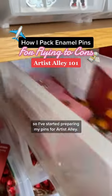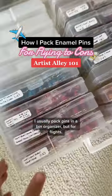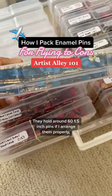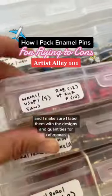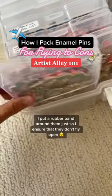My next con I'm flying to Vegas, so I've started preparing my pins for artist alley. I usually pack pins in a bin organizer, but for flights I put them in these containers so I can easily stack them in my suitcase. They hold around 60 one-and-a-half inch pins if I arrange them properly, and I make sure I label them with the designs and quantities for reference.